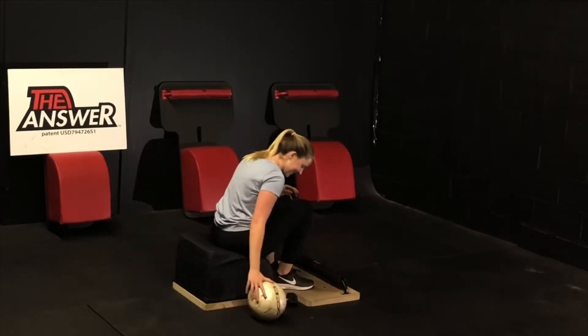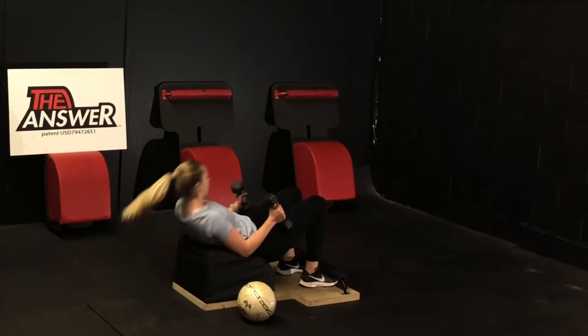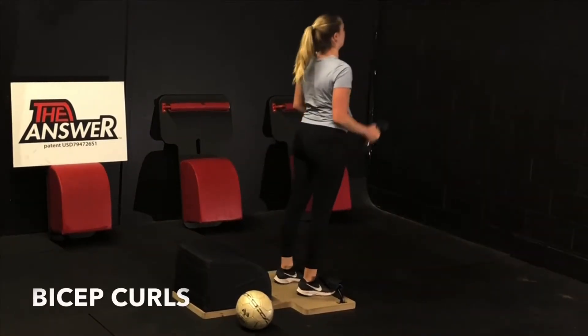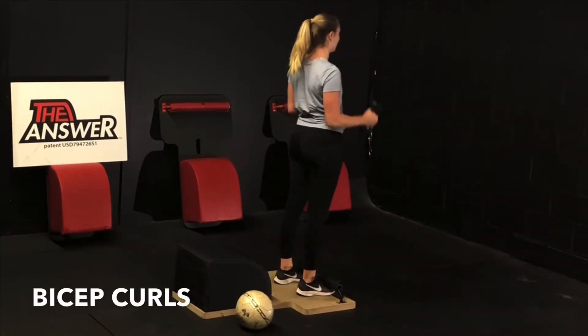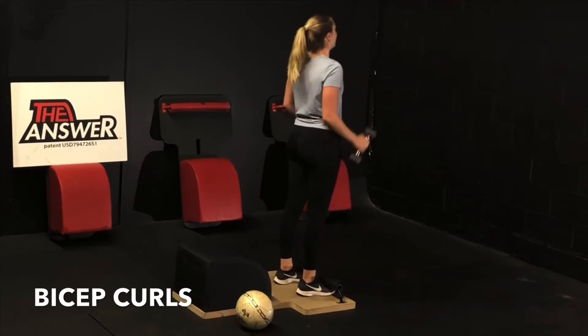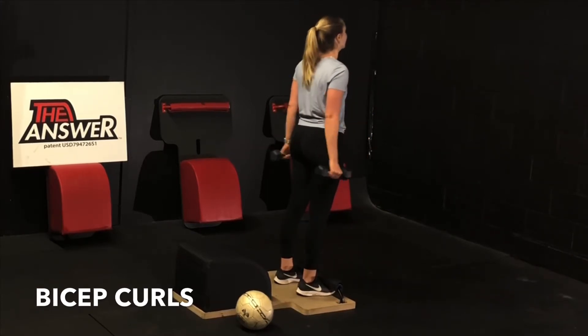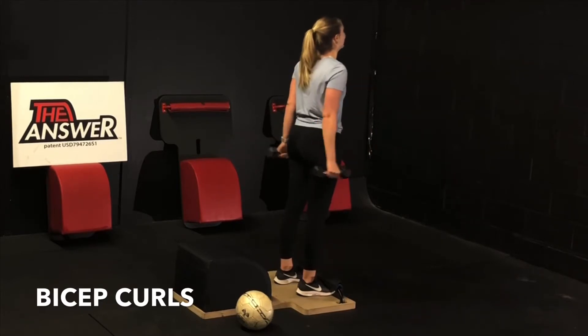Extraordinary job. Very mindfully set the ball down, grab the weights. Inhale back, get the sit-up in. Exhale, engage the core, drive through the heels, stand up for greatness as we move into some bicep curls. Stand tall, shine the heart forward, suck the navel into the spine. Inhale, contract the biceps, bring the hands up to the shoulders. Exhale, lower with control. Stand tall, shine your heart forward, head and neck in a neutral alignment. Keep it going — you're doing great.